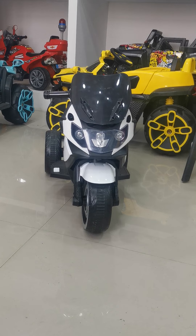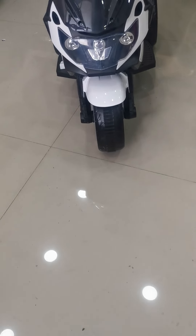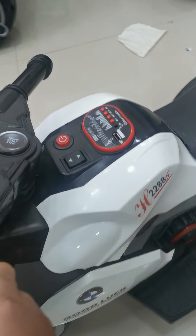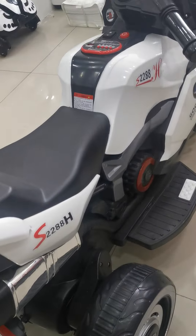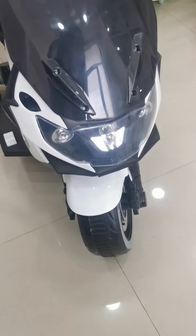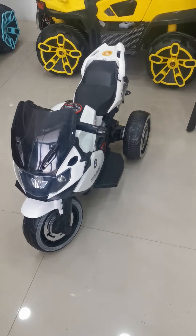Okay, secondly, let's check the finish of this bike. Please follow my camera to check the finish of this bike, whether it is smooth or not. Overall, I think the finish of this bike is okay.